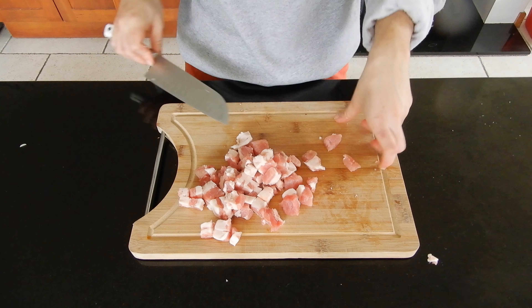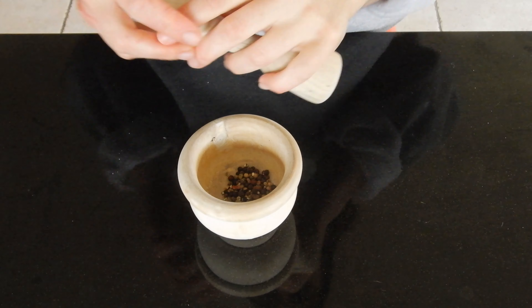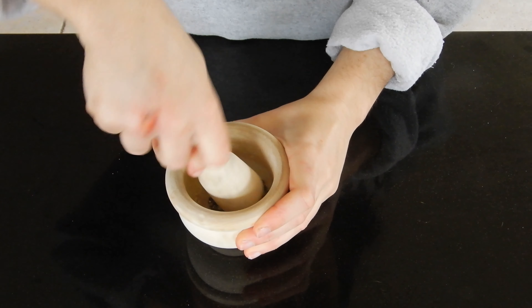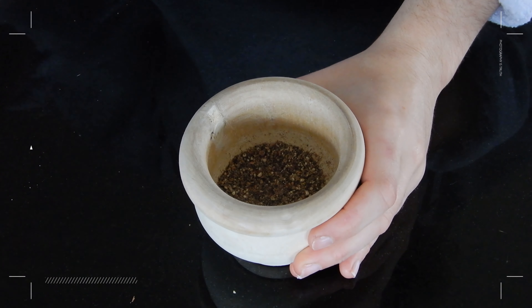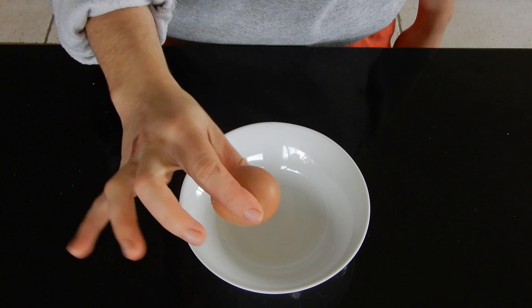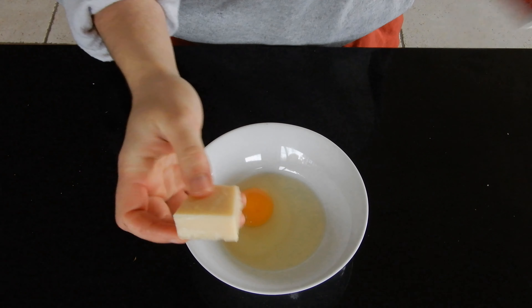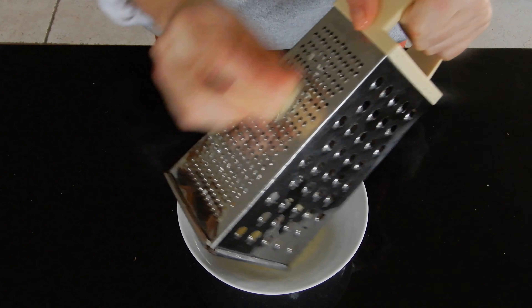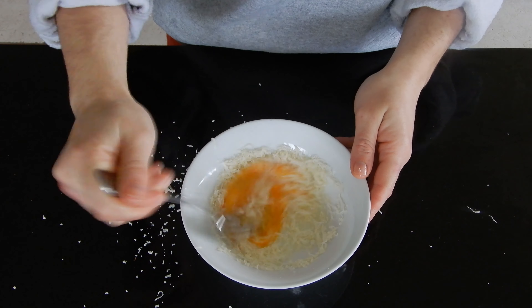I cut the bacon into squares. When it's ready, I take the peppercorns and grind them into smaller pieces, but not too much — it's going to give a lot of taste to the carbonara. Finally, I make the mix between the egg and the cheese, the parmesan — I just mix both together.